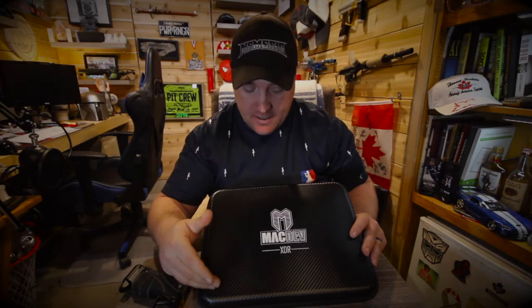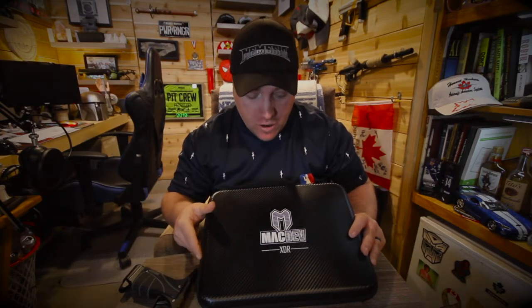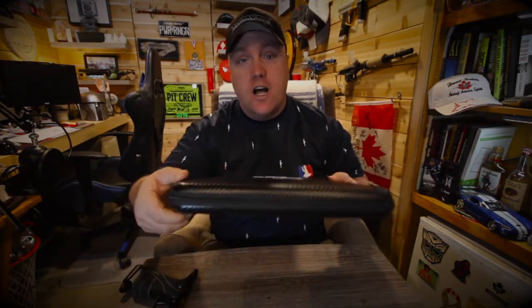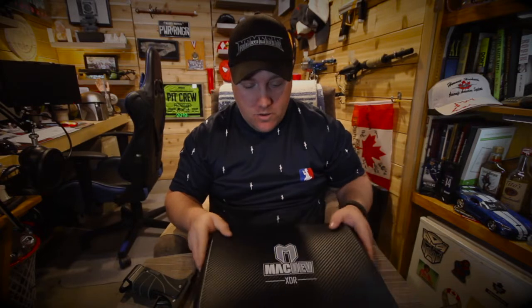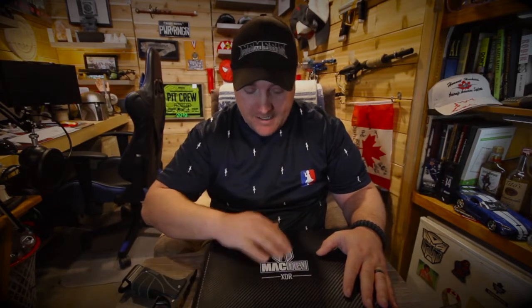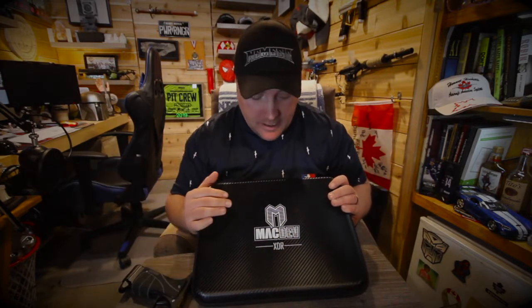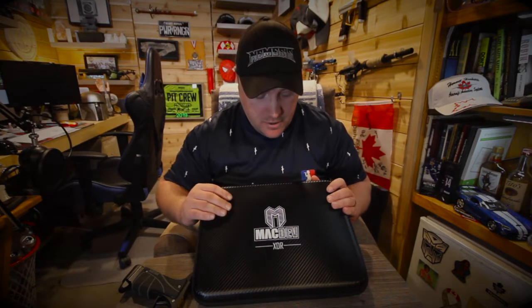Just like the Prime XTS, the case is the same. It's the carbon fiber look. The only difference is it's a lot wider, but it's also a lot thinner, so it fits nicely in your gear bag. Same design, carbon fiber. It's got the MacDAV logo printed on it, XDR, so you know what marker it is. It's like the Prime — it's a very nice marker case. I really do like them.